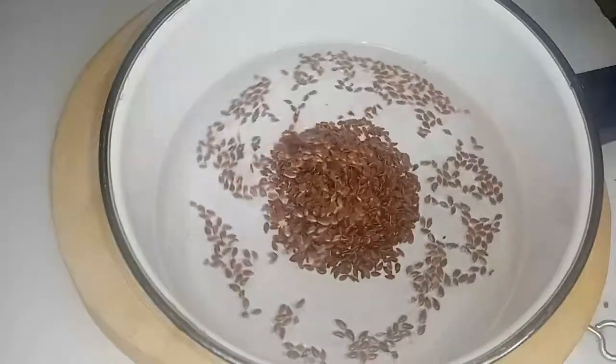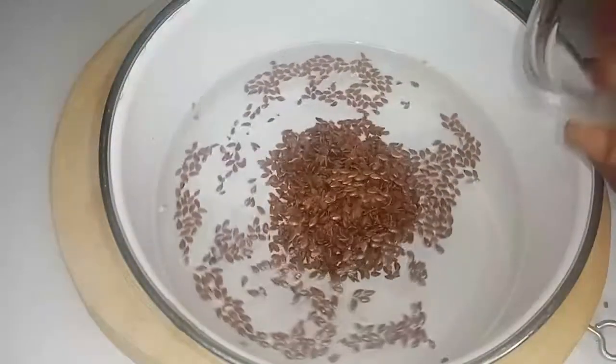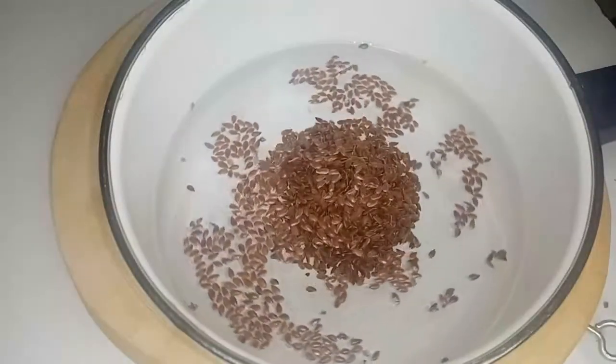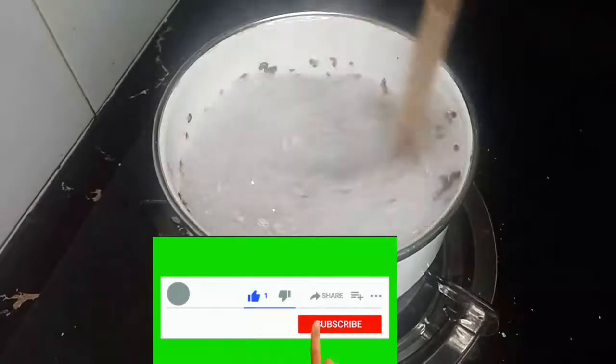Make sure the flaxseed is boiled and slimy enough to be used, because this is a gel — it has to be slimy. Flaxseed has a natural ingredient that makes it slimy.